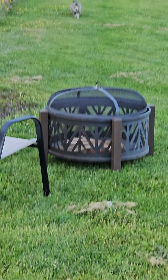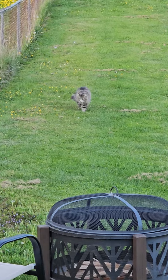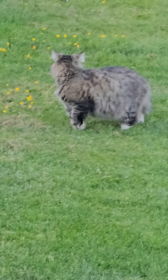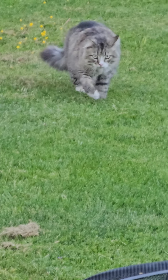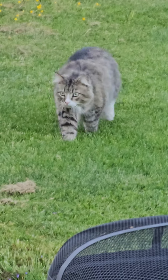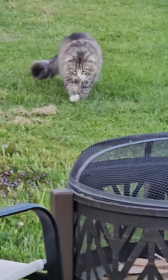Looky here — come here! It's ritual time and our buddy's coming. This is our outdoor buddy. You know what time it is!